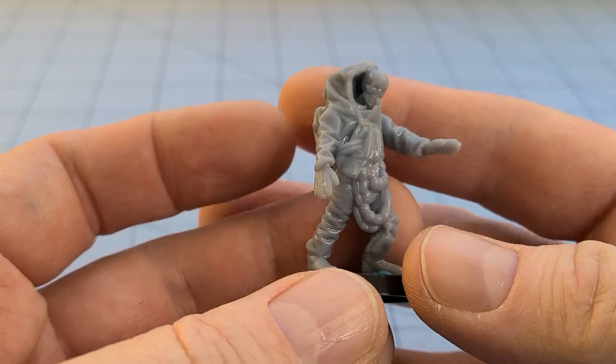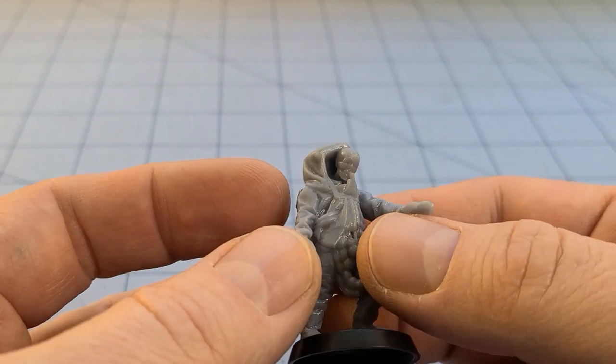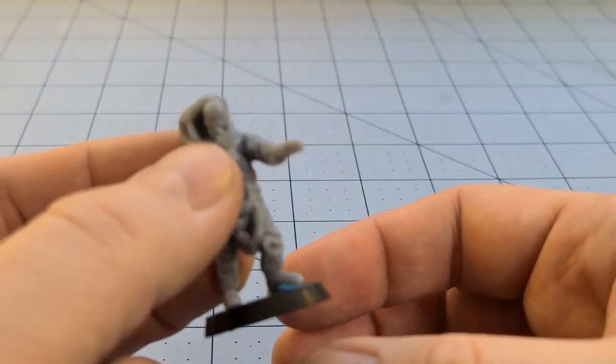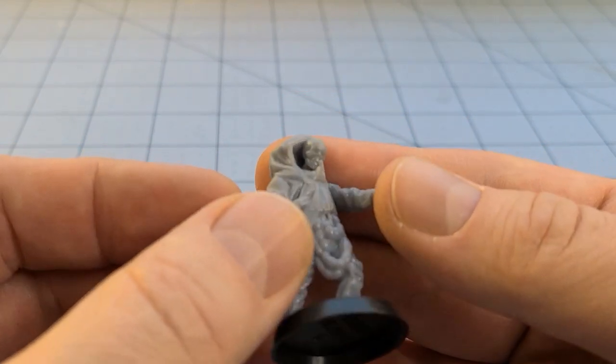Hey everybody, welcome to Obscurities in Miniature. I'm happy to report I've got a working 3D printer again — I know because I printed up a plate worth of new stuff from Albino Raven Miniatures. I did their hazmat teams a few weeks ago, but when I saw their new release they took those hazmat suit guys and repurposed them into hazmat zombies. How could I not resist? I already passed a few on to my brother who is hopefully painting them right now.